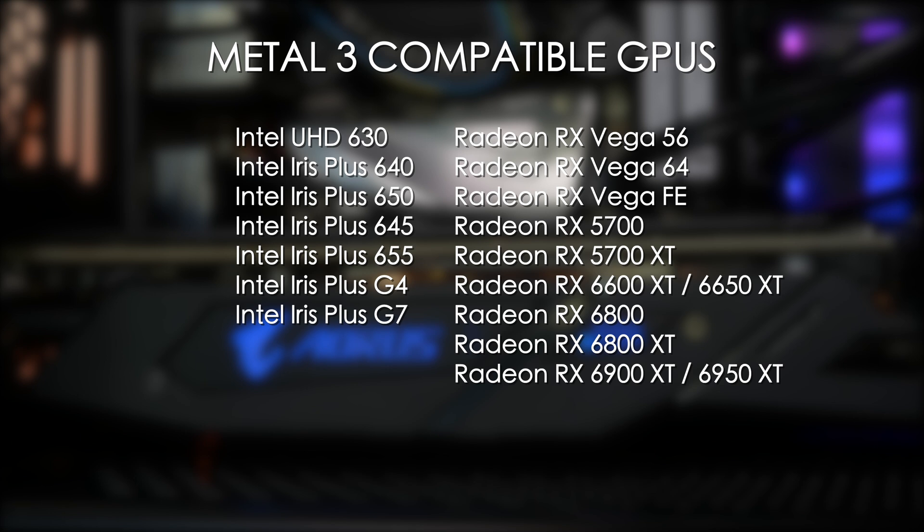For Metal 3 compatibility, you'll need one of the GPUs listed here: that's the Intel UHD 630 or Iris Plus, and AMD Vega or Navi. Older Polaris GPUs are only compatible with Metal 2.